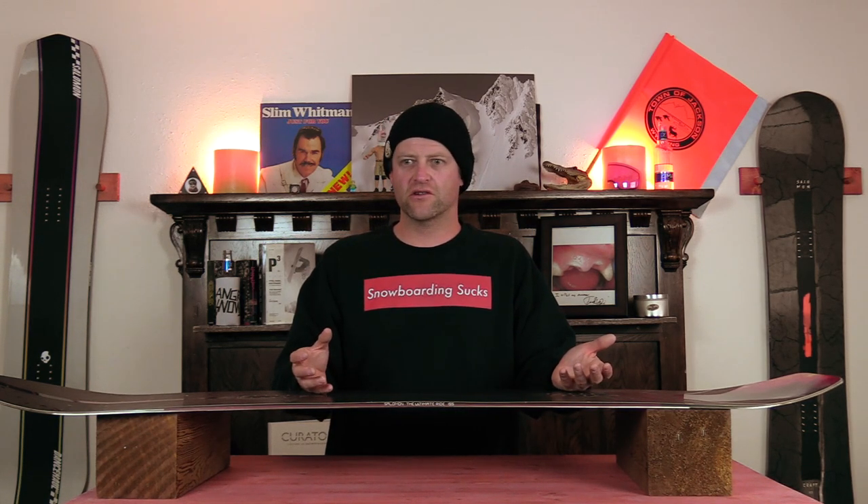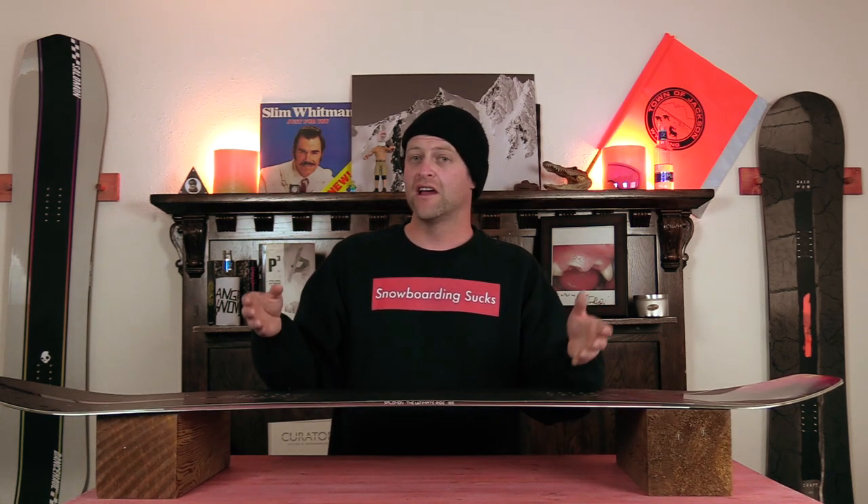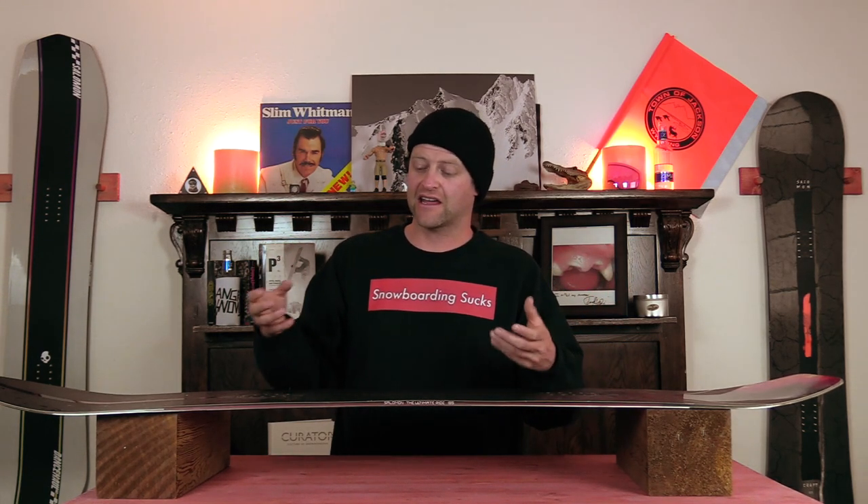Does it work? To an extent, yes — in the right snow conditions. On ice it tends to not have as much grip as a regular radial sidecut or a multi-radius sidecut, but in hero snow, soft snow, all that stuff, it grips well and you feel it actually lock in and engage.